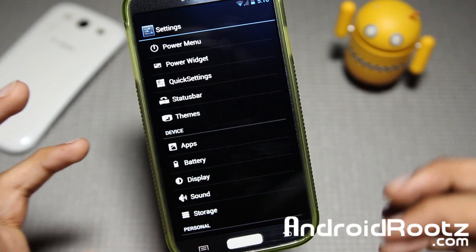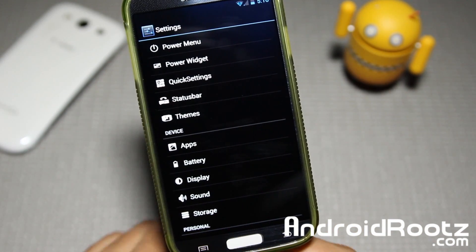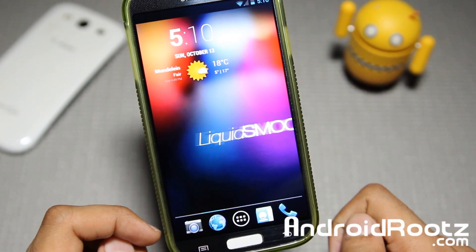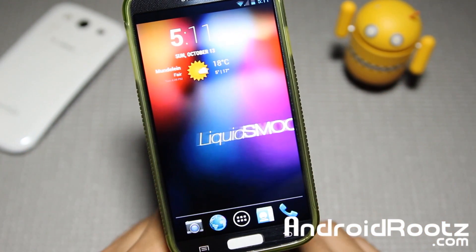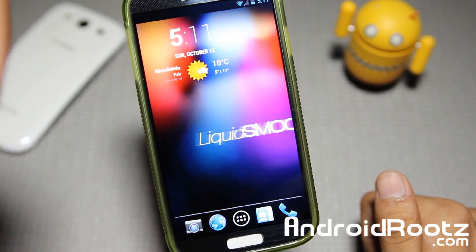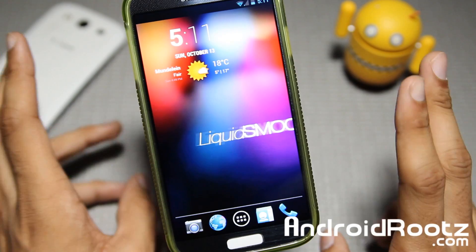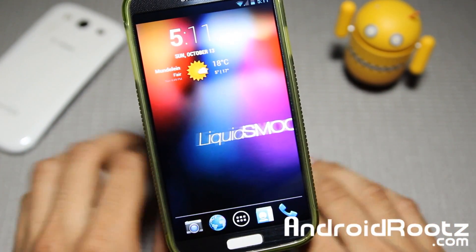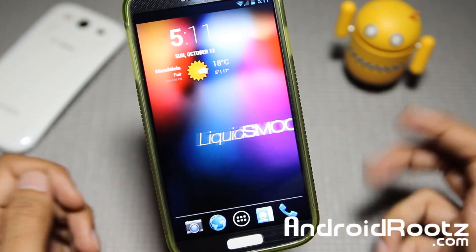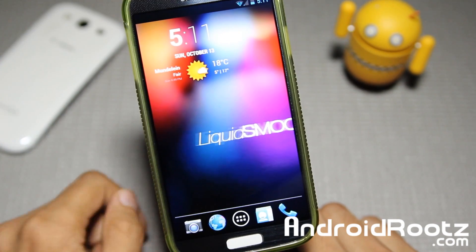So that is it guys — that is Liquid Smooth. Of course I didn't go through every little detail in settings and all the features, and that's where you guys come in. Go ahead and try it out and experience all the features, as I don't want to ruin all the surprises. If you're interested in downloading and installing this ROM, link is down below. If you guys enjoyed this video, be sure to like and subscribe. I have ROM reviews for the Galaxy S4 and many other Android devices every single week, plus app reviews, unboxings, and anything Android related. Hit me up on Twitter, Facebook, and Google+. All links are down below. Thanks guys. Peace.